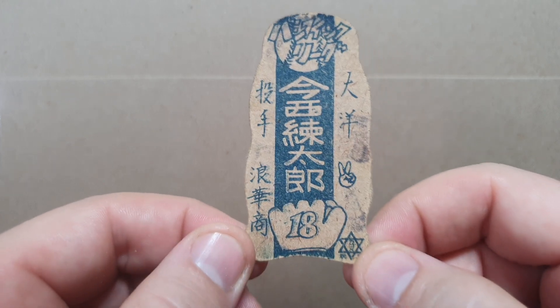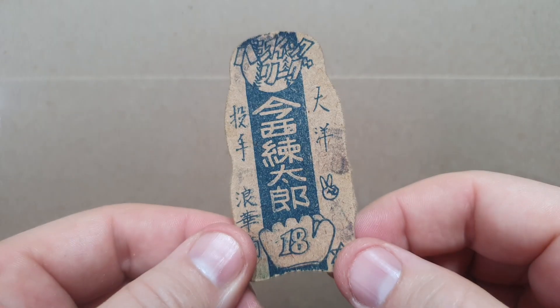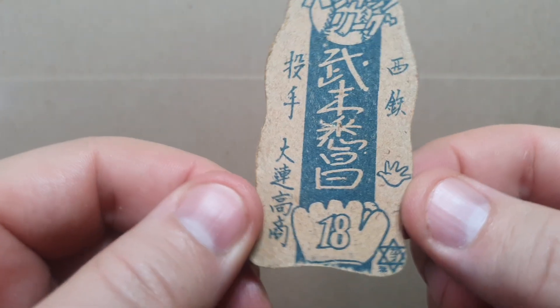This one is Rantaro Imanishi — 18P, where P stands for pitcher's glove. And this one is Shiso Takasu, also 18P.